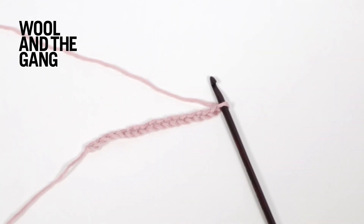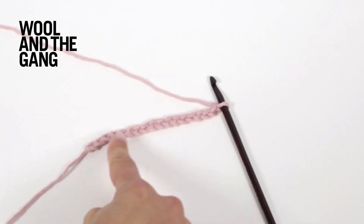Begin by making a foundation chain which is a multiple of 5 stitches plus 2. So here I have made a chain of 17 stitches.